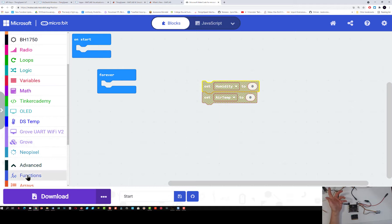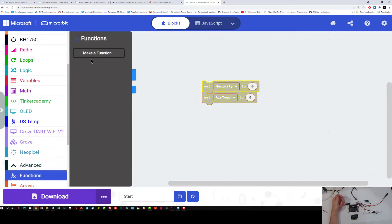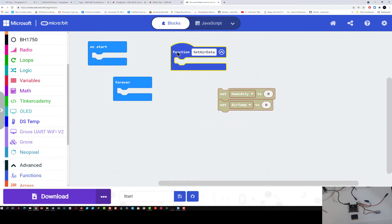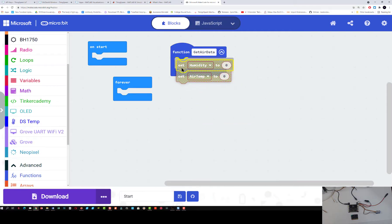Now these two blocks are going to allow me to assign the readings for humidity and air temperature from my AHT sensor. What we like to do is create functions that we can put these blocks into so I can reuse them over and over again. So let's go ahead and make a function — I'm going to call this function get air data. Now I've got my function get air data, and I can drag my two set blocks right into the get air data block.